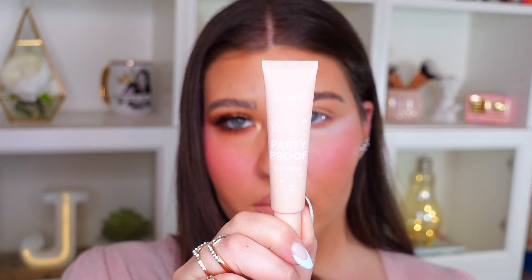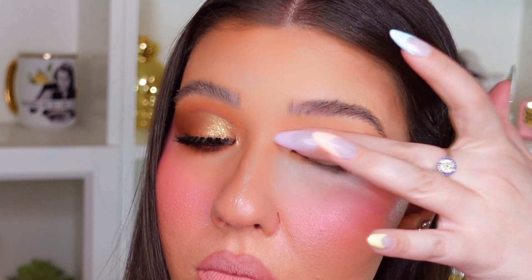So first we're going to start by priming our eyelids with this ColourPop Party Proof Eye Primer. This is just their translucent shade. And then I'm going to blend that out with my fingertips.